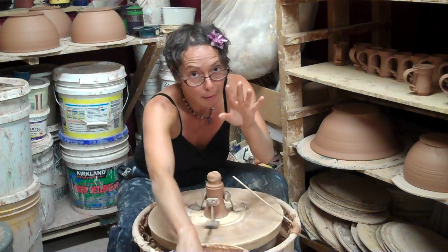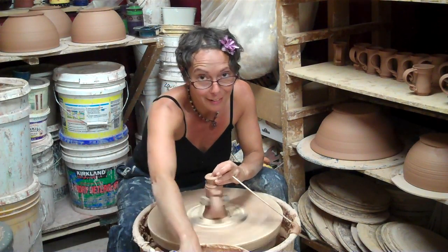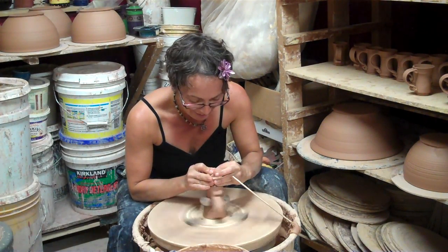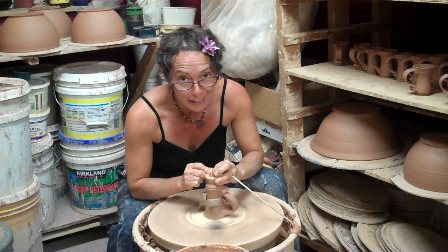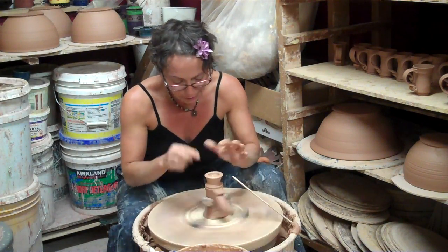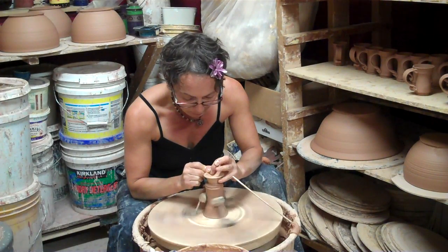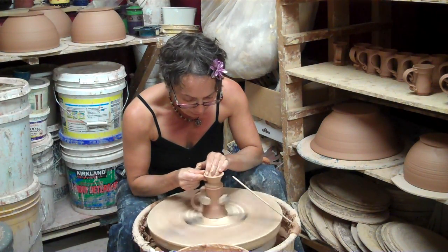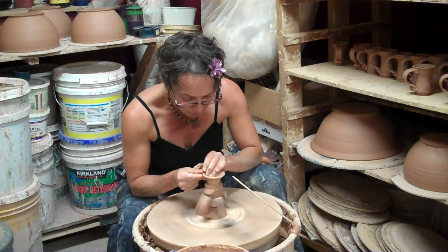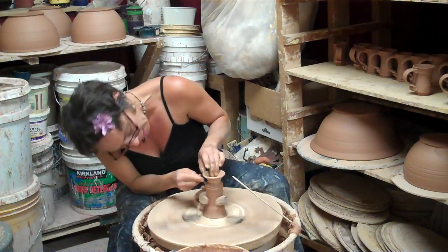Starting off kind of in the shape, I'm just going to wet my fingertips and center this onto the foot. Then I'm just going to give it a little pull, give it a nice little angle, feeling it with my fingers, feeling the shape. Taking any water out of the bottom and finishing the shape.